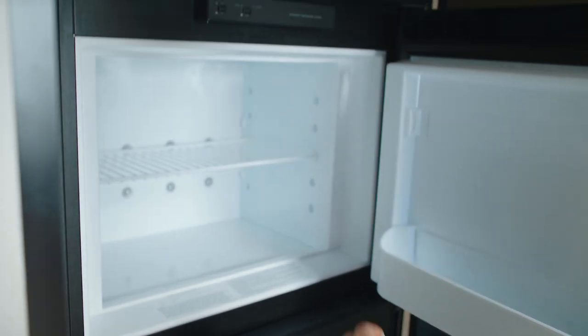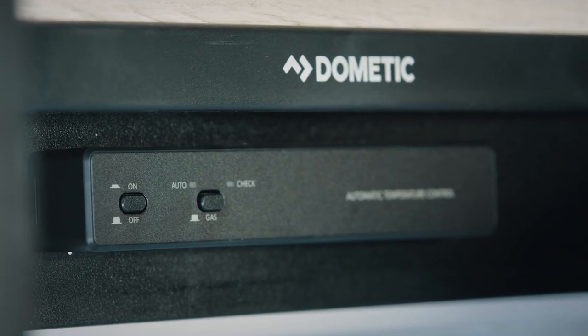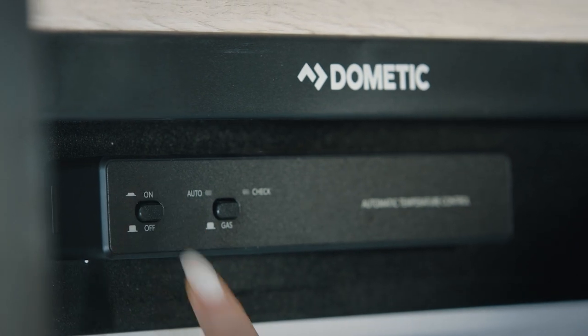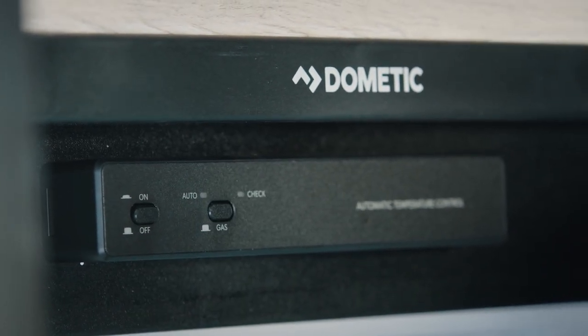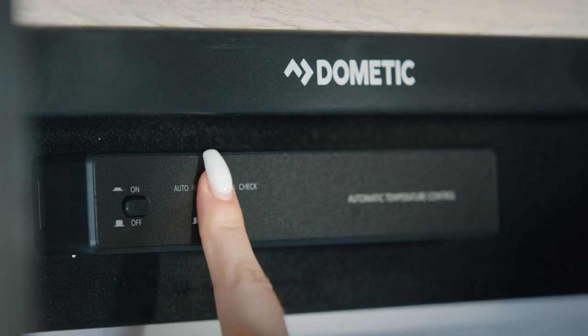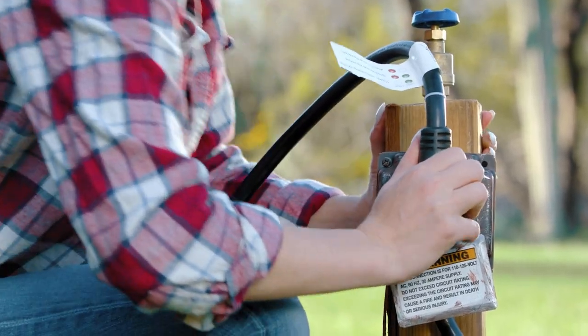You will also need to reset the fridge. To reset, turn the fridge off, wait five seconds, and turn it back on. You'll also see a gas button — this fridge works off your LP tank but can also work on electricity when your trailer is connected to a power source plugged in at a campsite.